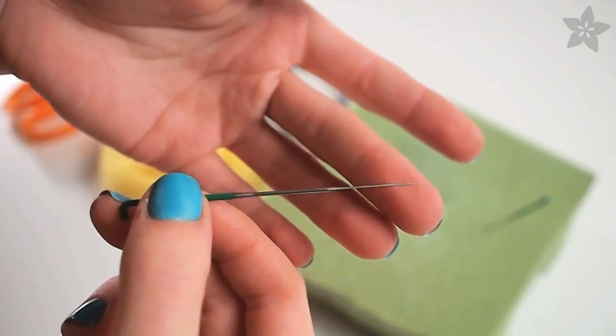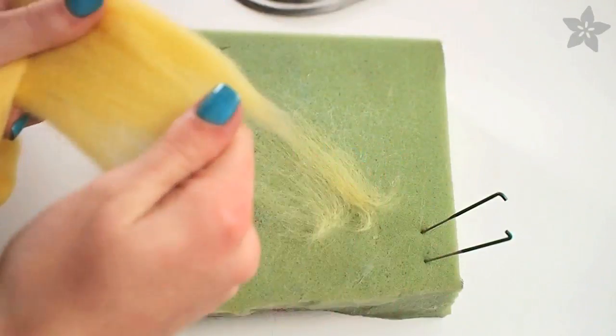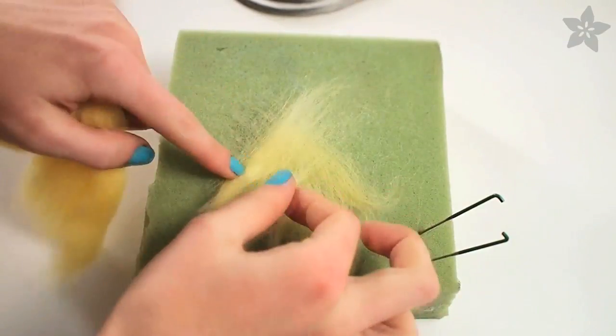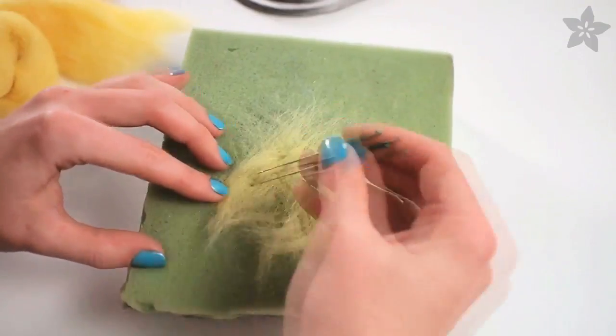Felt is a matted fabric made by interlocking the scales on the fiber with these barbed felting needles. Begin with small wisps of roving laid down in an opposite pattern to give the fibers a head start on interlocking. Then grab your felting needles and gently poke over the entire surface.